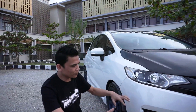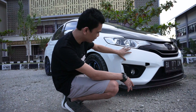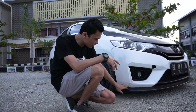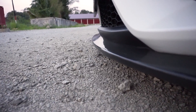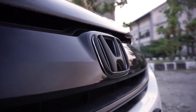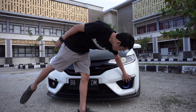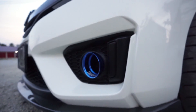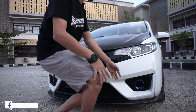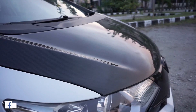Mulai dari depan dulu. Untuk bumpernya sendiri ini masih pakai yang standarnya GK5, cuman ada beberapa tambahan dan perubahan. Kayak splitternya udah dikasih karbon kevlar. Terus juga emblemnya dikasih yang karbon. Nah terus di bagian fog lamp di sebelah kirinya ini juga udah dihilangin, terus diganti amma ini. Fungsinya buat masukin udara dari depan ke bagian mesin untuk mendinginkan mesinnya.